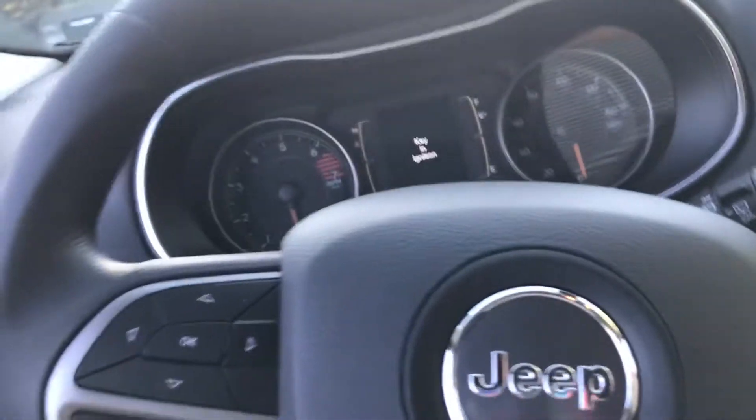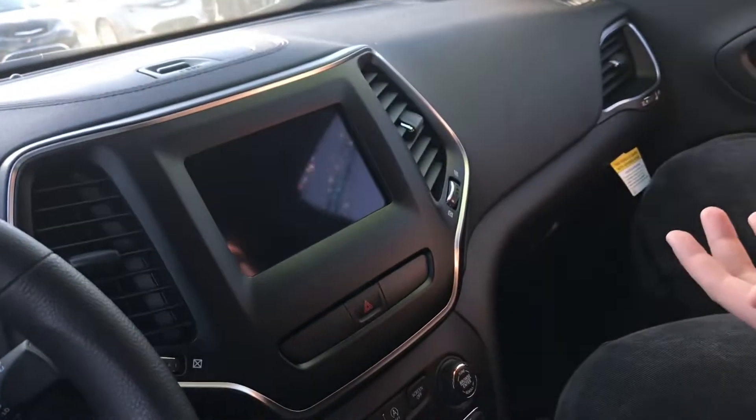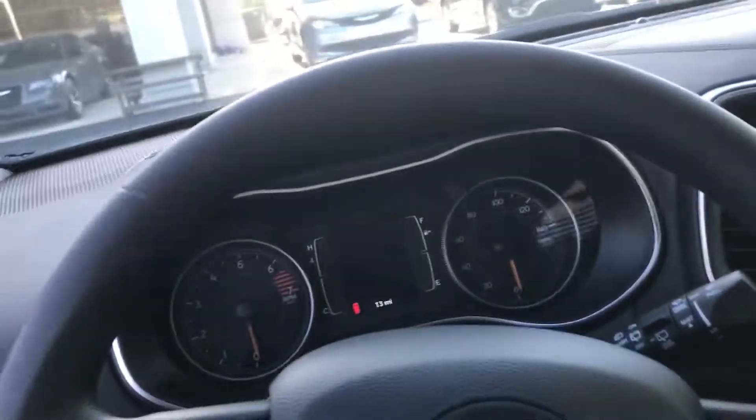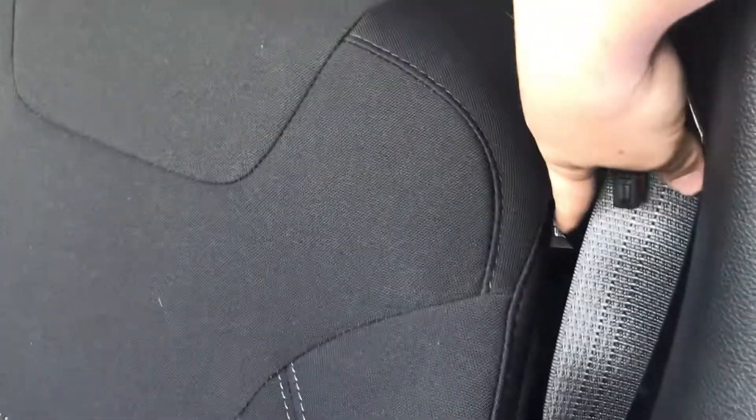In my old vehicle there's only one airbag on the driver's side, but modern car companies are always looking for new safety factors. What I love about FCA — Fiat Chrysler Automobiles — is that in these vehicles it's not only safe for your teenagers or for yourself, but safety is built in. These seats have side airbags in them, and that's something I really love.